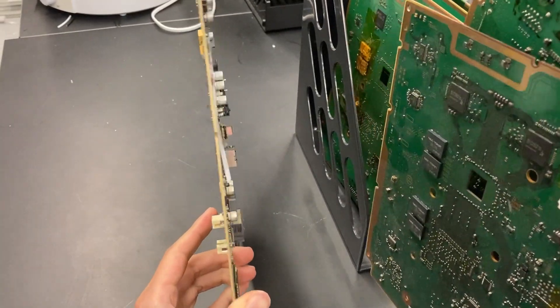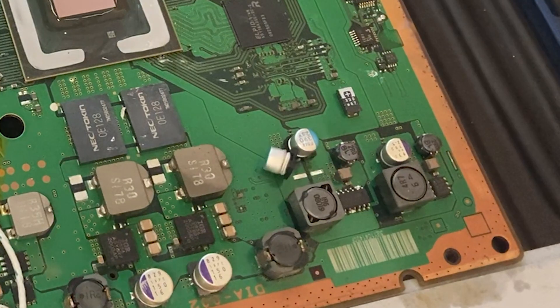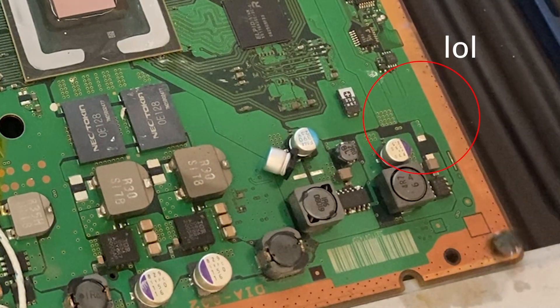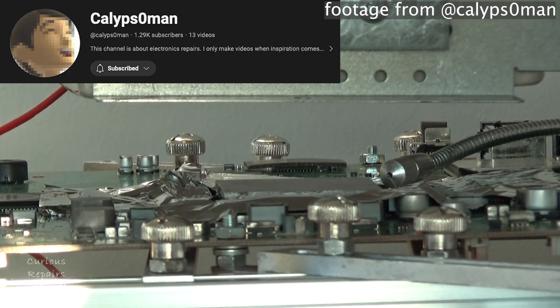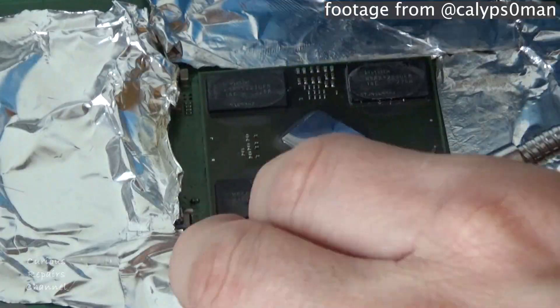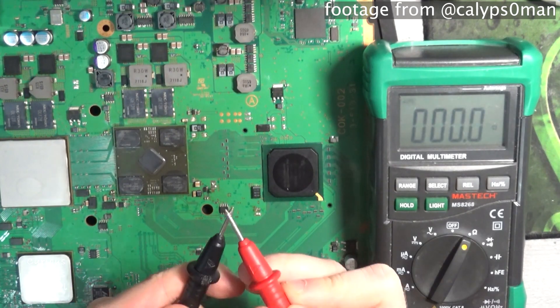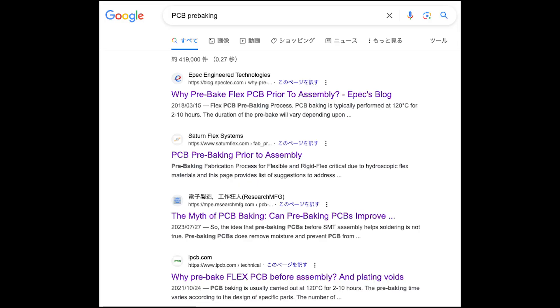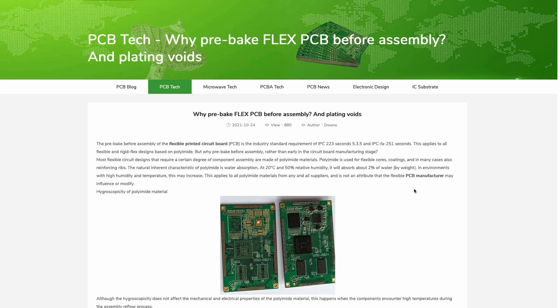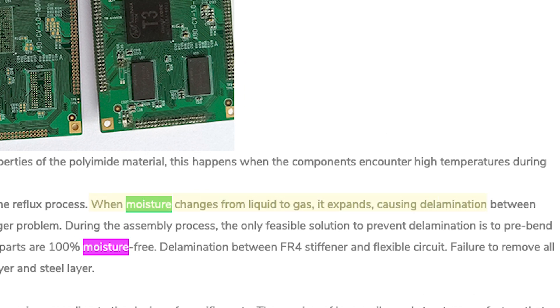I picked a motherboard that is already dead and tried to figure out how to remove the moisture. The phenomenon you see here is due to the moisture trapped inside the motherboard. I talked to another YouTuber who is really good at repairing PS3s — you should definitely check out his channel. He gave me some suggestions on how to remove the moisture. Basically, we need to pre-bake the motherboard for about 24 hours. If you search the term PCB pre-baking online, you can find a lot of information about it — it is actually a common practice in electronics manufacturing, and they all mention the same reason: removing moisture.